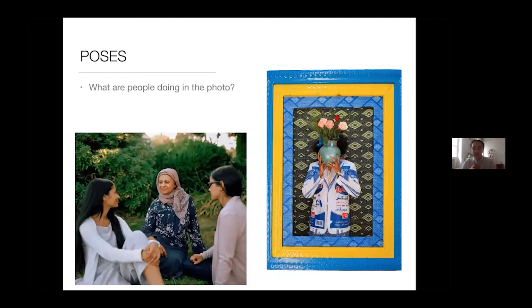The last thing we're going to talk about is poses — what are the people doing in the photo? How are they using their bodies? What is their facial expression? Are they looking at the camera or not? Are they looking at each other? Are they jumping, running, sitting? All of these encompass the pose of the person.